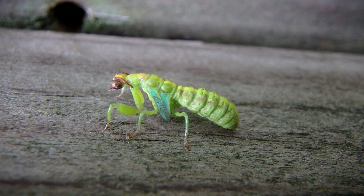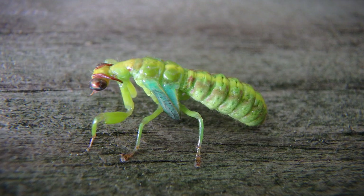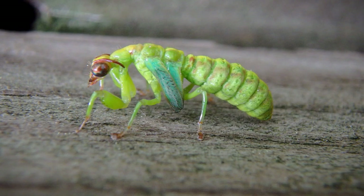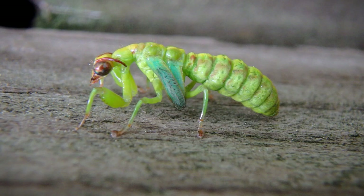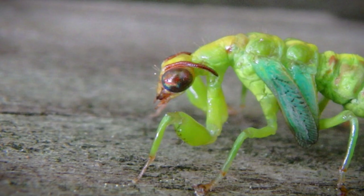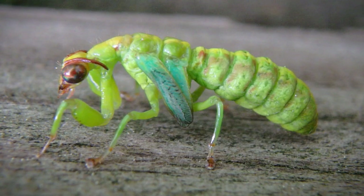Check it out. Is this about to molt or metamorphosize? Or maybe this is already molted and it's pumping blood and fluids into its body to extend it. Look at the wing buds. I believe this is turning into an adult mantid fly. It looks a little plump right now, but I think it's going to pump fluid into its body and develop those forelegs and wings and everything else.